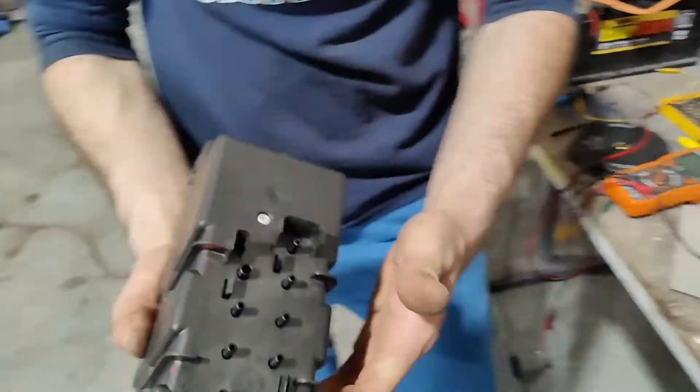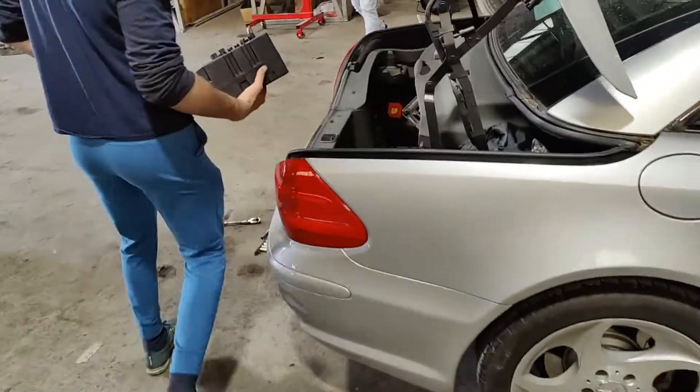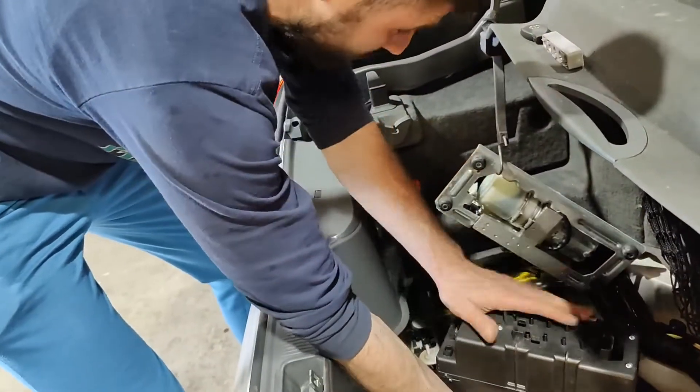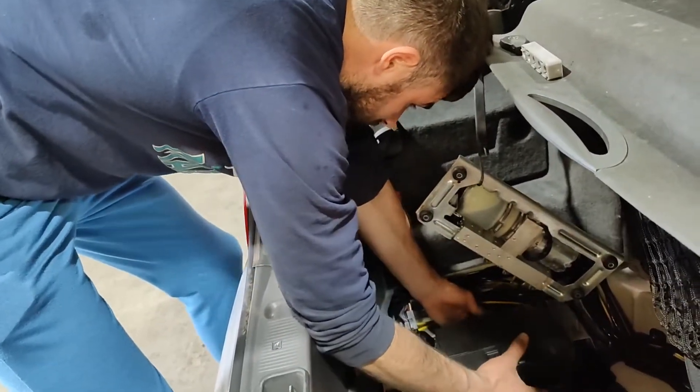The pump is disassembled — this is how it looks. So now we're going to install it back on the car. This bracket goes on the bottom. It's connected. I didn't connect any wires yet and then I just connect directly here.